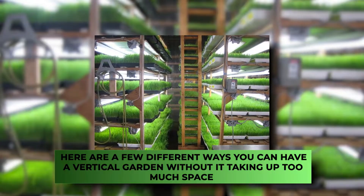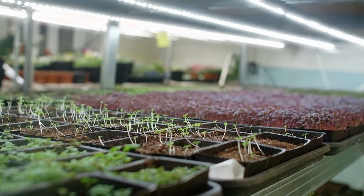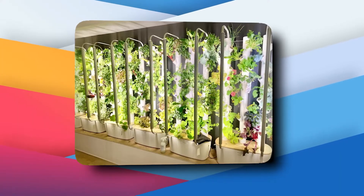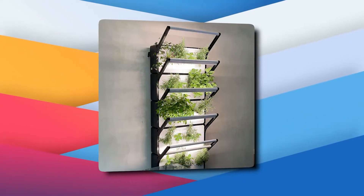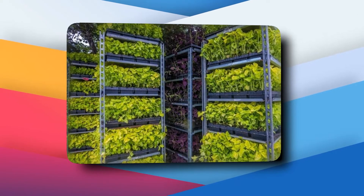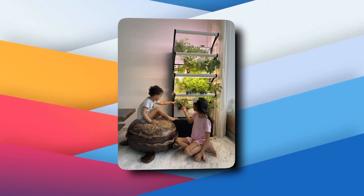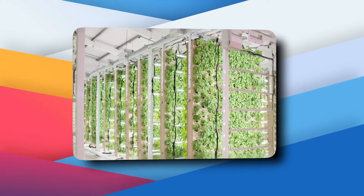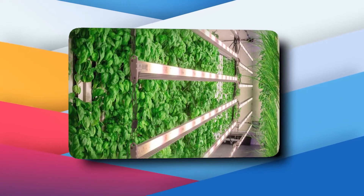Here are a few different ways you can have a vertical garden without it taking up too much space. There are so many tools and methods you can use to create a vertical vegetable garden that'll produce the same amount of fresh vegetables while saving space. Shelves give you the benefit of growing a variety of vegetables on each level as high up as your available space allows. Any type of shelving can be used, but the best type is the kind with slats. This allows better air circulation, and during water intervals, all the excess water on the top shelves trickles down to the bottom.